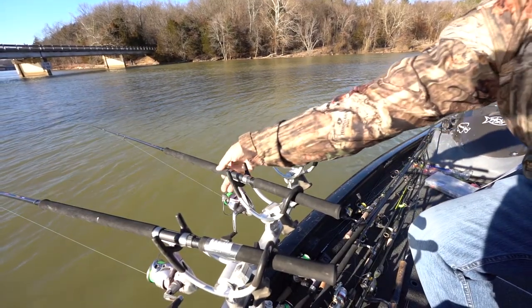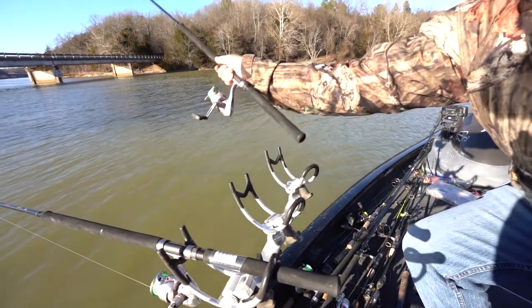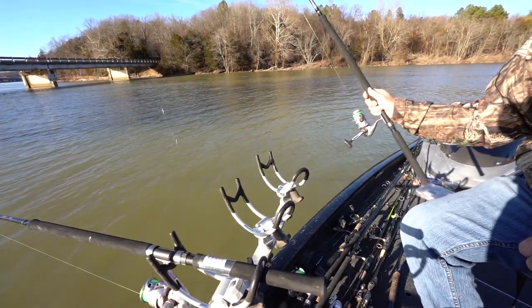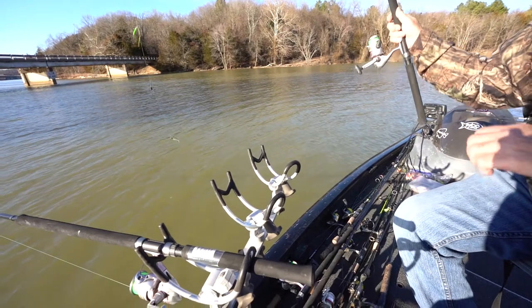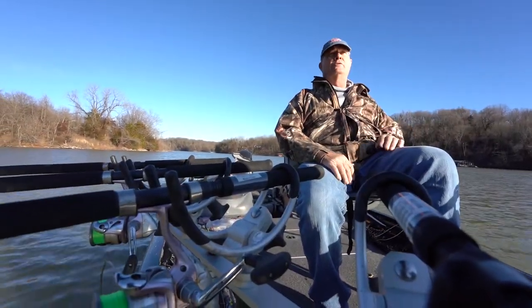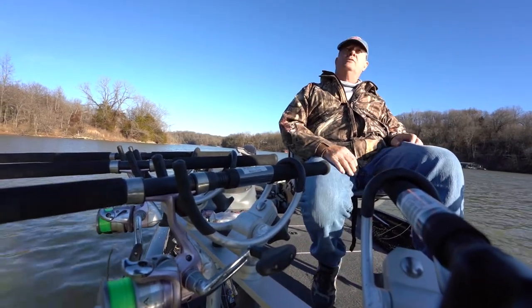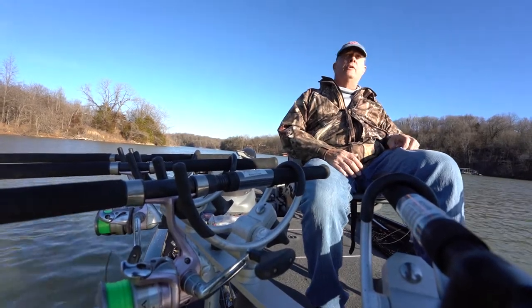We came out today to do a little spider rigging. If you're not familiar, spider rigging is where you take eight rods and set them up in two rod holders. I'm using 14-foot rods today, so we're going 14 feet off each side of the boat, covering the front as well — basically covering 35 feet in one big swath.